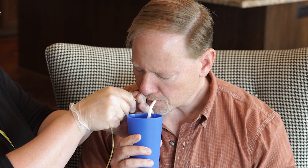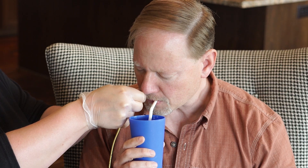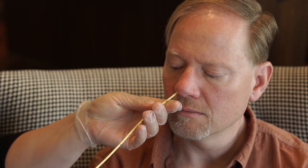If the tube stops moving easily, tip the patient's head forward. Continue to insert the NG tube slowly and gently. Never force the NG tube to move. If the tube does not slide easily or you see the tube coming out of the mouth, remove the tube and try again in the other nostril.